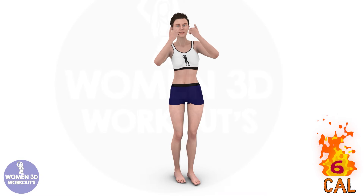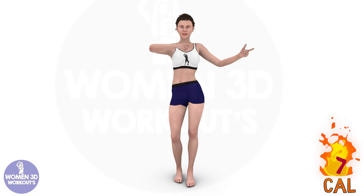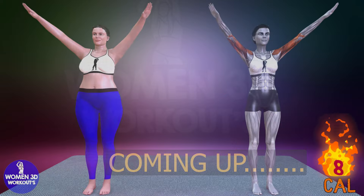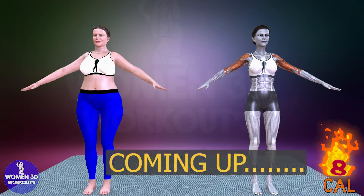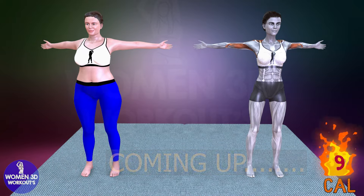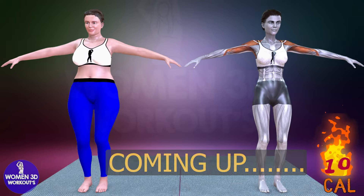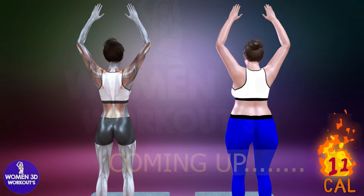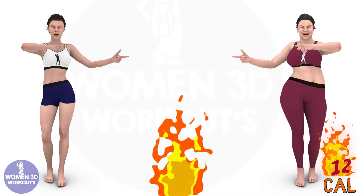Good luck today. I know you are going to do great. Here's today's workout plan. Let's burn some calories together.